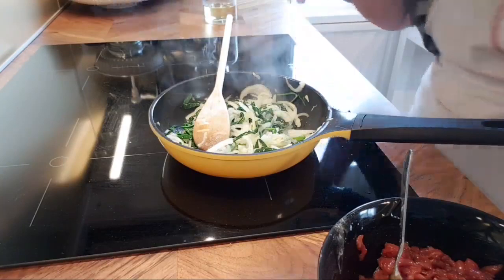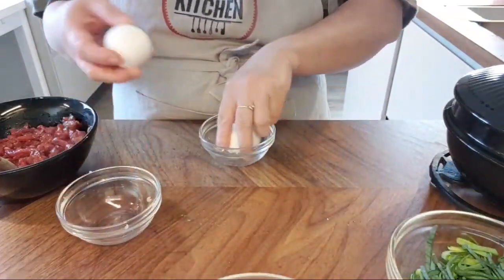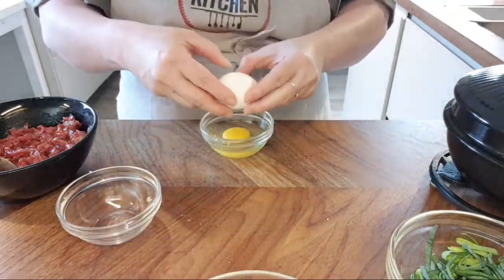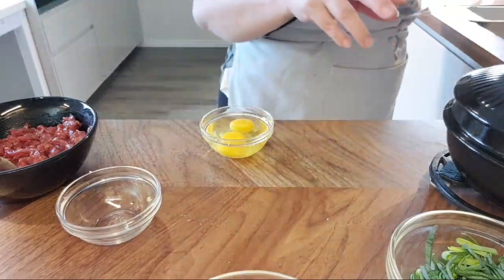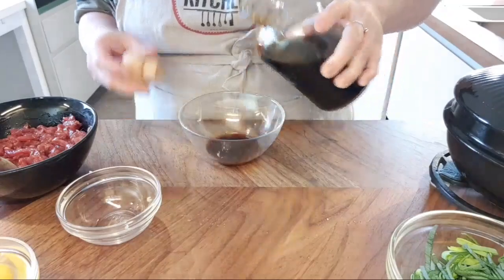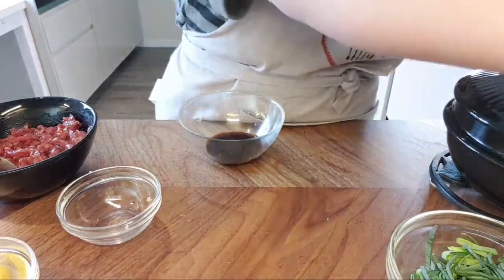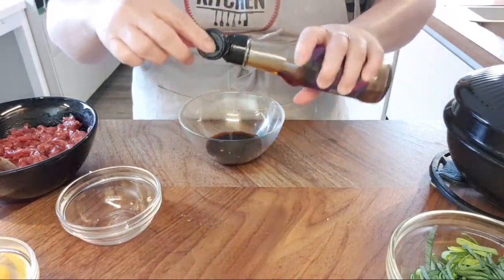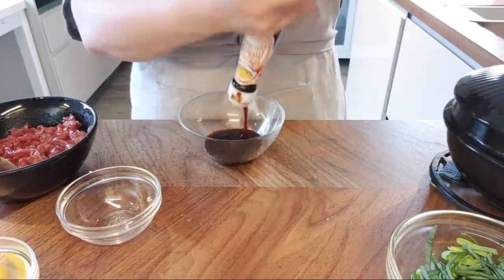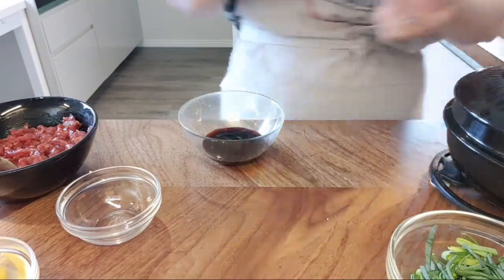Now let me show you the sauce. I'll put in two beaten eggs aside and make the sauce: light soy sauce, dark soy sauce, a little bit of sesame oil, some oyster sauce, and some sugar. It's exactly the same seasoning you used for the beef marinade. Just mix everything together with a spoon.